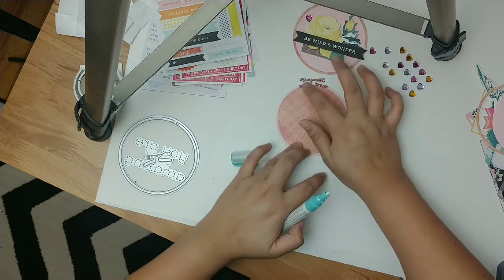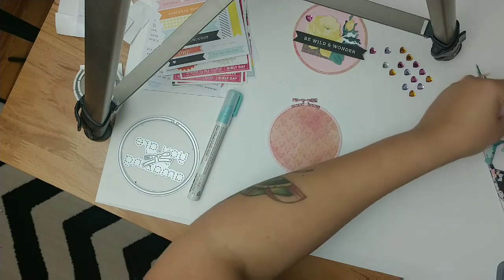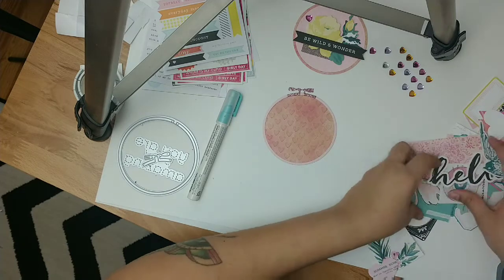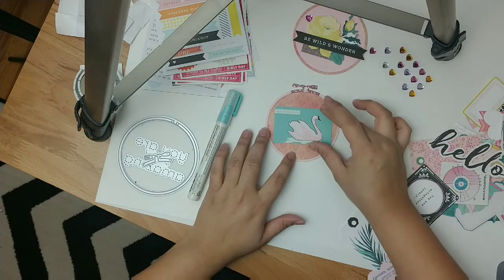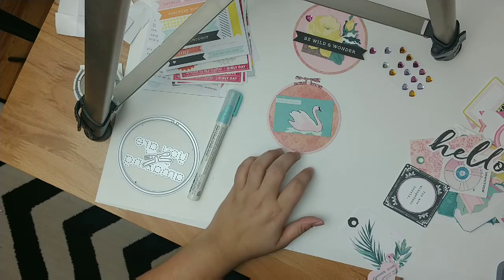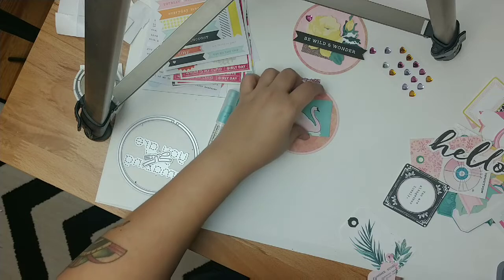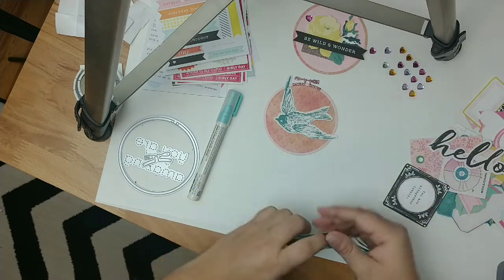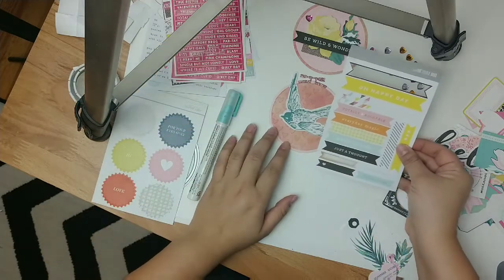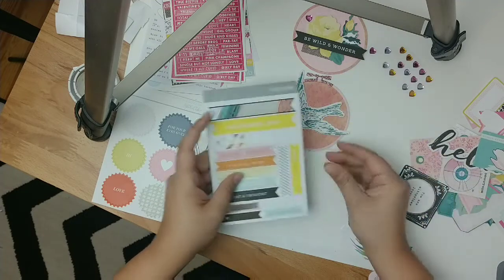Now we're going to grab the main piece of embellishment. I'm thinking something blue to offset this one — you can't go wrong with this one, or the bird. The bird might be too big actually. I kind of like that it sticks out. If I do the bird, let me see... I kind of like the black. It's totally adorable. I think I'm gonna go with the bird.